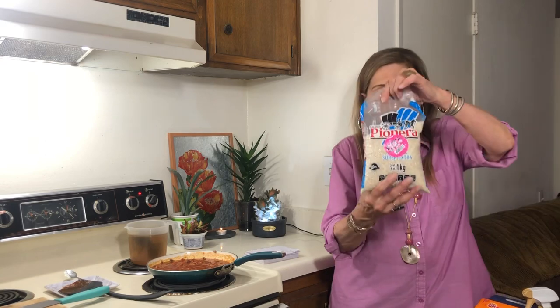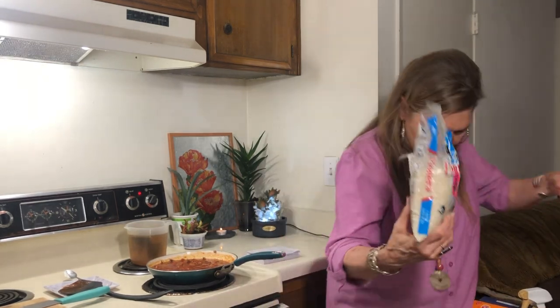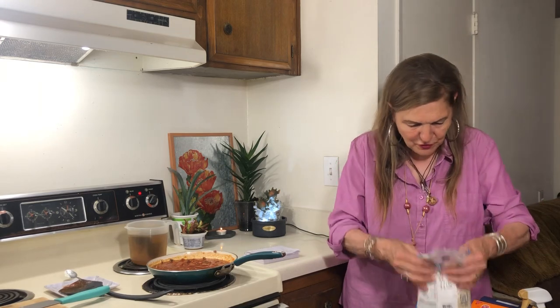Oh no, you guys — I bought this rice 50% off and I just spilled 25% of it all over the place! So today I had to go to Walmart.